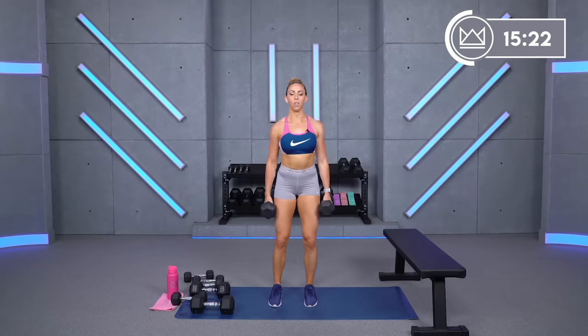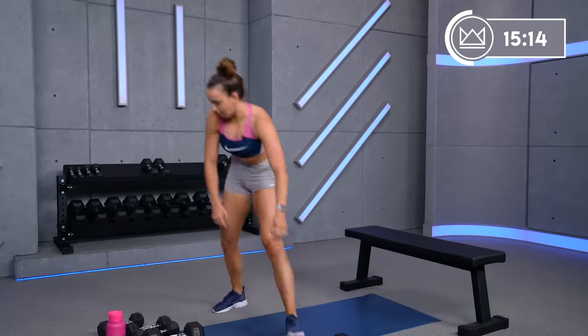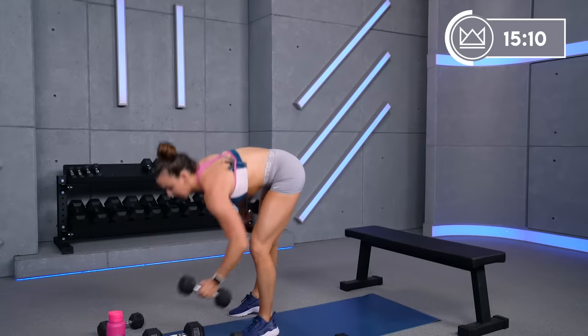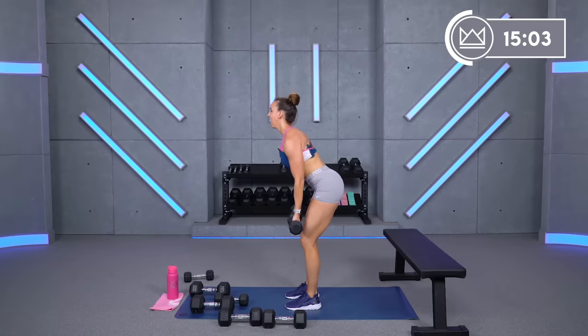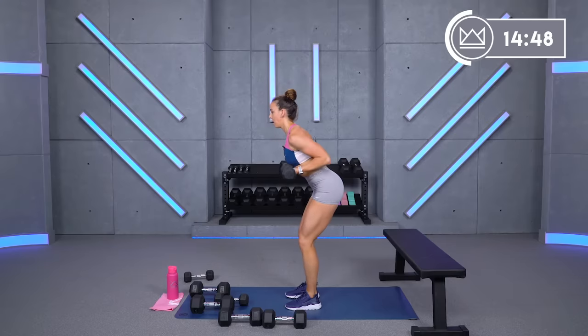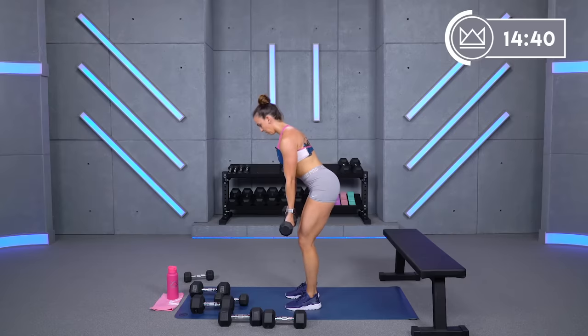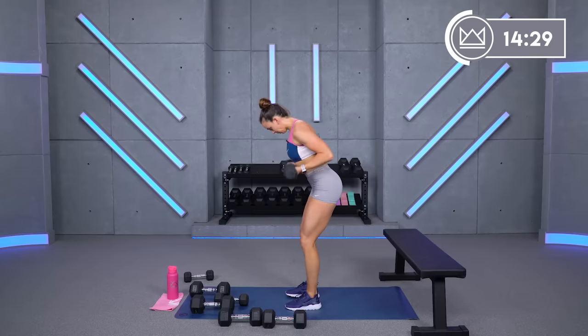Ten more seconds and I'll show you what to do next for your hinged curl pulses. I'm going to use my 10-pound dumbbells. Hinge over, open up your palms. Straight bend to your chest. Make sure you're not rowing — keep your back muscles relaxed. You're shooting your elbows back and open. Keep that back nice and flat.